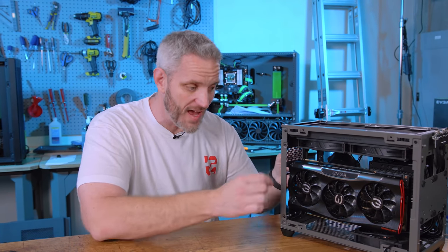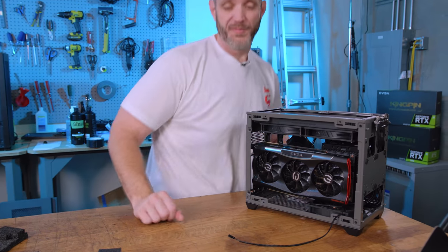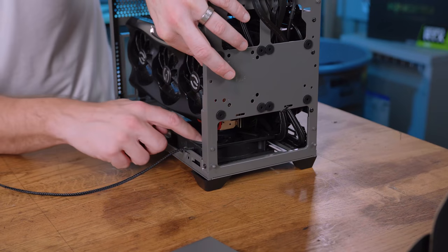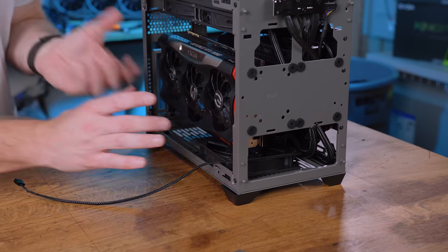I kind of wish Cooler Master had made this just slightly taller and then had actual fan mounts there. Then you could fit two intakes on the bottom and two exhausts on the top, and at least you would have one fan helping bring some air in. One would be better than nothing.